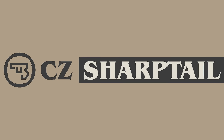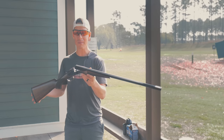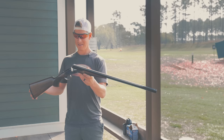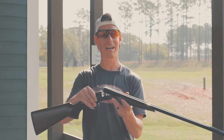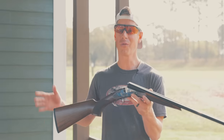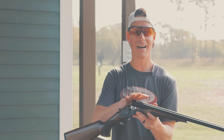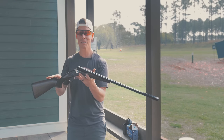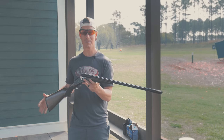The CZ Sharptail is an evolution of the wildly popular — at least according to CZ — Ring-Neck shotgun. This is a totally new action, smaller. This is the first time I've shot a CZ over-under break action, side-by-side, any of those. And just looking at this gun, I'm really excited, especially at the price point. Let's jump into the specs.